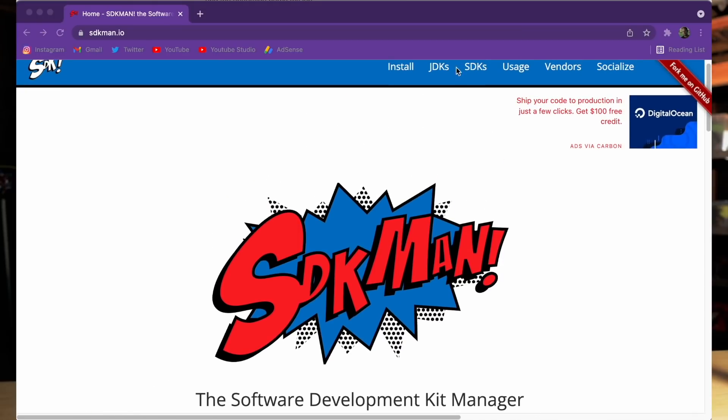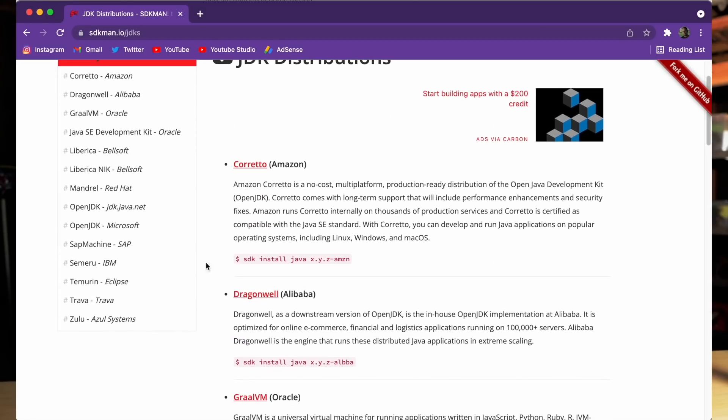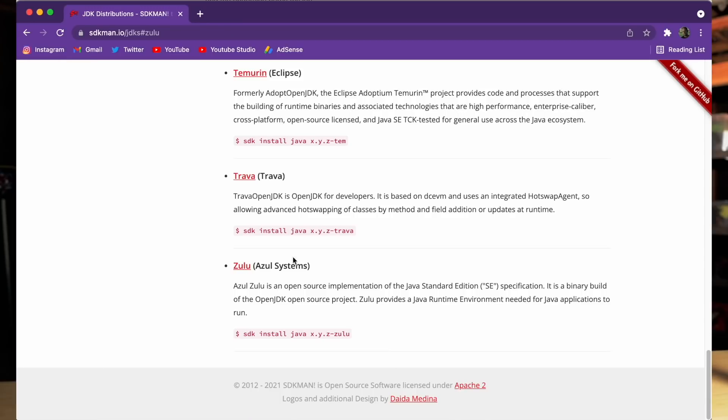A tip for those of you switching to Mac and using a JVM-based programming language: download and install SDKman. I absolutely love it for managing my JDK installations. It helped me find native ARM64-based JDKs that I could run and compile super fast — way faster than on the i9.